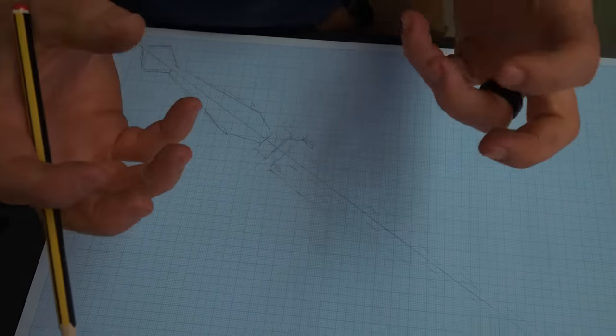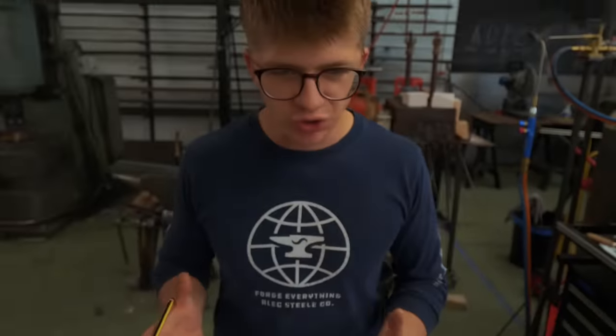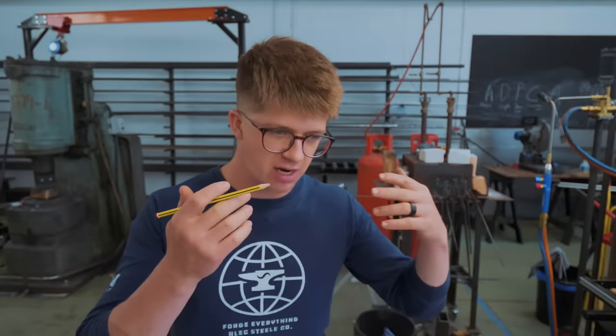I'm kind of feeling something a little bit geometrical, something a little modern looking. Let's infuse old shapes and old proportions with some funky angles.